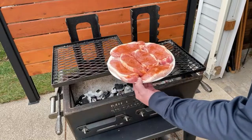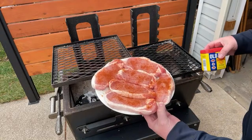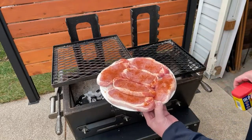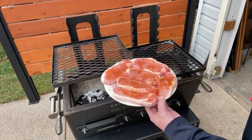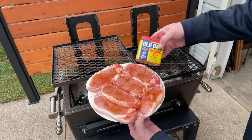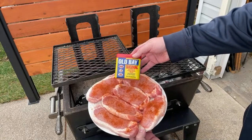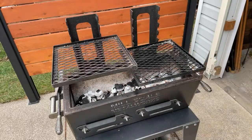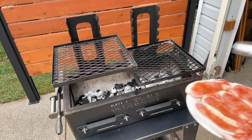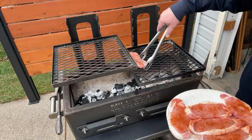Here are the pork loin chops - center cut pork loin for $11. I can't remember how many pounds it was but it made about 20 pork chops of this size. I like to use some Old Bay seasoning - really good stuff. We'll go ahead and get these down on the grill.